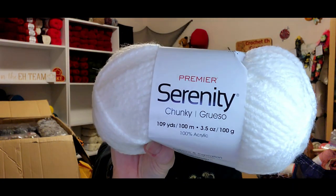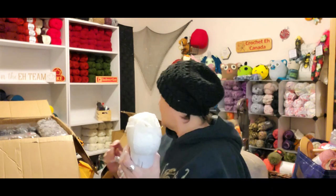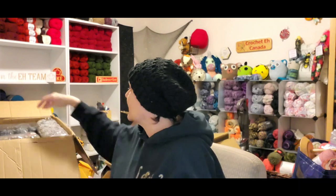This is Serenity Chunky — you can't quite see it, it's beside this one. I knew I got more of this white Serenity Chunky, but I guess it wasn't in that other box, it was in this box. The color is Cloud Dancer and it's a brilliant white. I got six here, and six more over there, so there's 12 altogether.